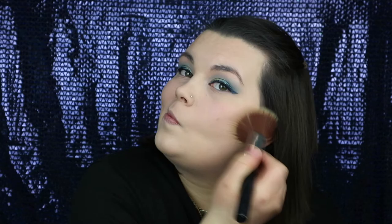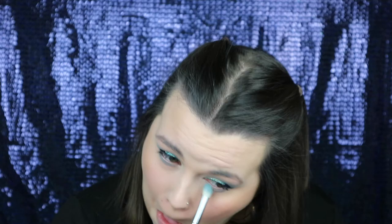For blusher I'm just using the Sleek Blusher in Crotchet. For highlighter I'm using the Sleek Highlighting Solstice palette in the colour Equinox with my Morphe M510 brush — and this has a serious glow. Using what's left on my Morphe M433 brush I'm just running that under the lower lash line.